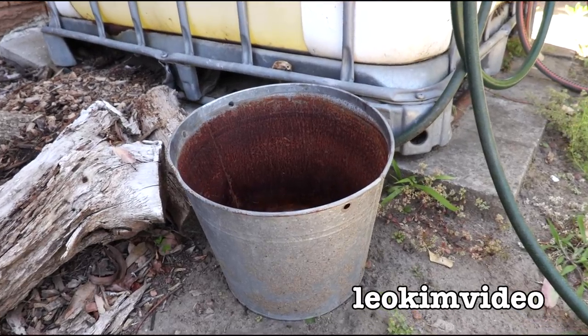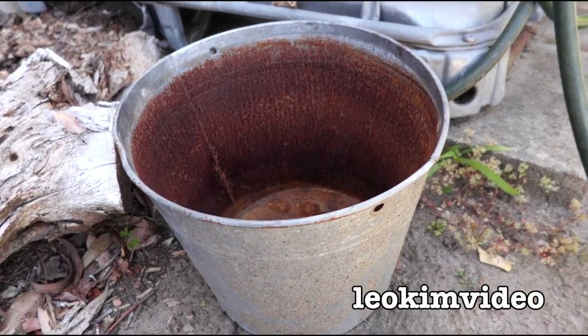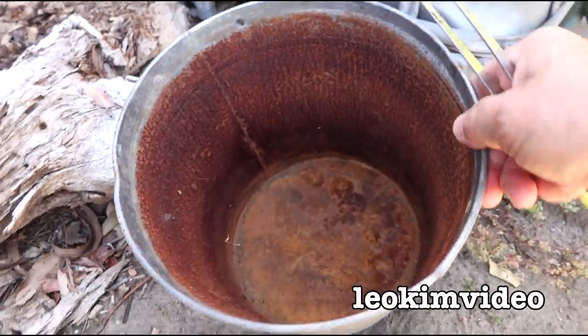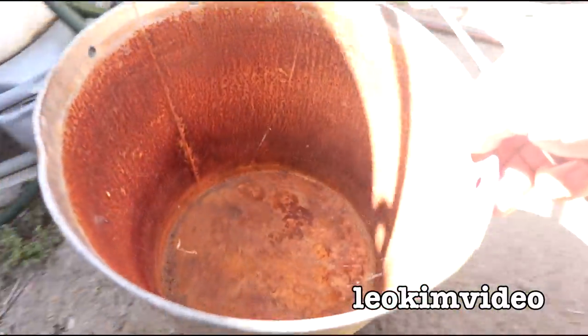Yes, we're going to start off a bit different. There's a metal pail here which is beside a water tank at the front of our place. Now when you take a look in here you think there's not much going on, but if I take this out to the sun, well we'll see a different story.